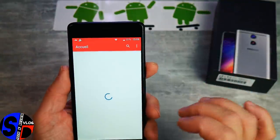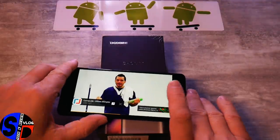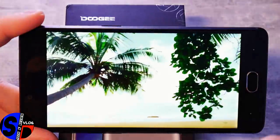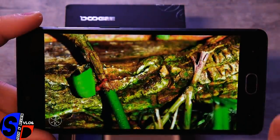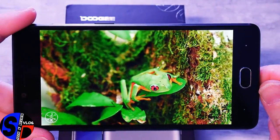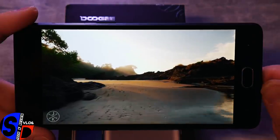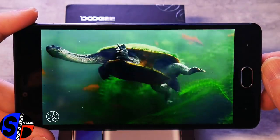On va regarder les vidéos avec nos animaux préférés. Très belle couleur, belle luminosité de l'écran. Très honnêtement, je trouve la colorimétrie sur cet écran très bien calibrée — c'est vraiment un gros point fort de l'écran intégré sur ce Doogie Shoot One. C'est lumineux, sans saturation, les couleurs ne sont pas du tout exagérées. J'ai vraiment un bon coup de cœur pour cet écran et ce modèle — il est très bien réalisé à tous les niveaux. Il n'y a pas de défauts importants sur ce Doogie Shoot One.